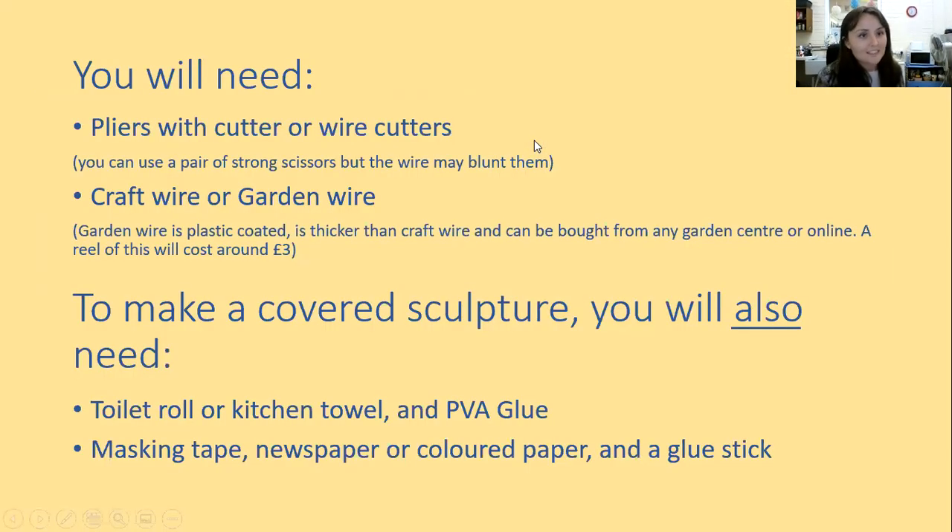The things that you will need: everyone, no matter what kind of sculpture you're doing, will need pliers with a cutter or wire cutters. You obviously need wire — I'm using craft wire, but if you don't have any, you can get garden wire from garden centres or online, which is used to string up plants against a fence. Garden wire should be about £3 for loads and loads of it, so it's nice and cheap.